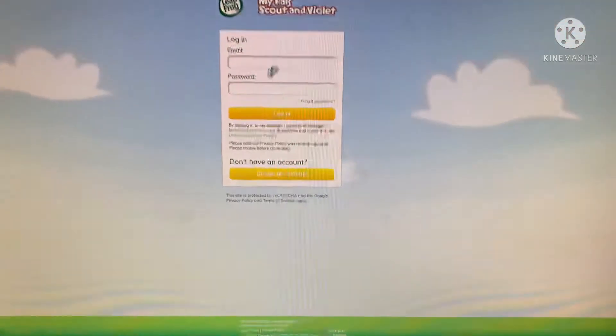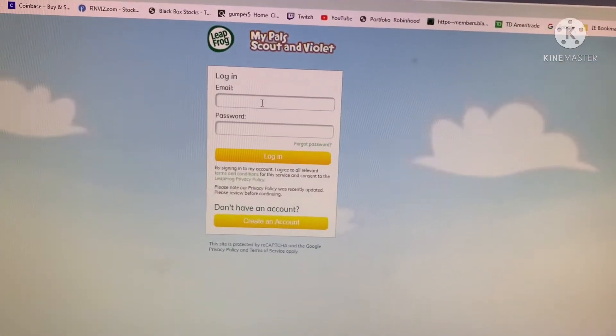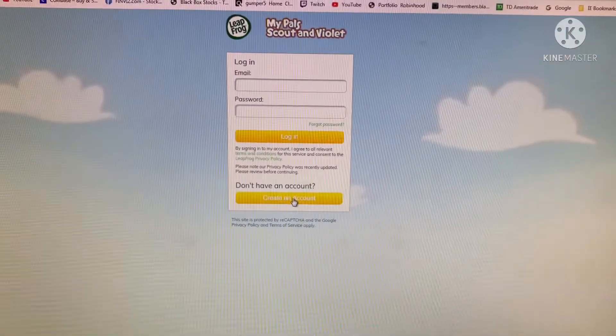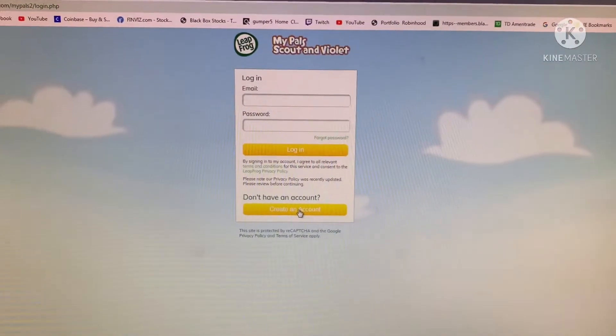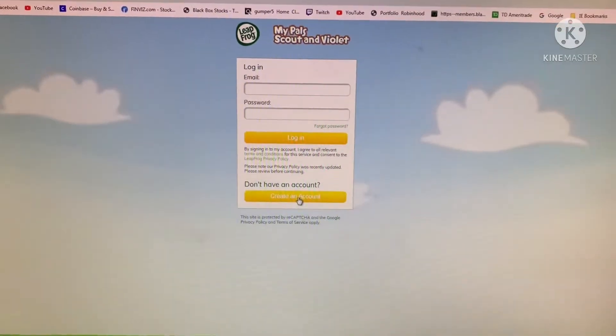Pardon my computer, it's slow. We haven't created an account so I'm going to create an account here. Let me create the account real quick, and then this video won't take too long.